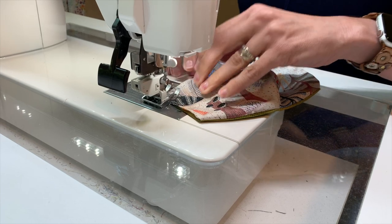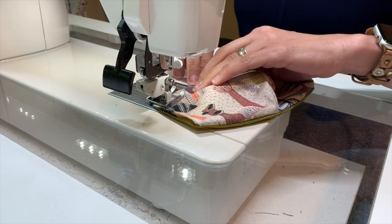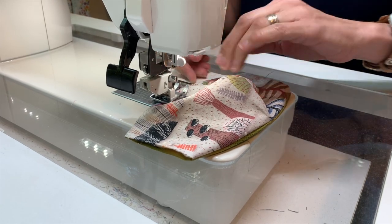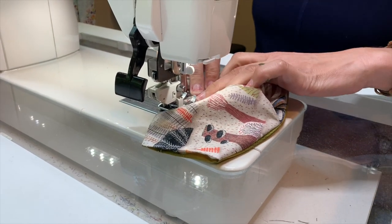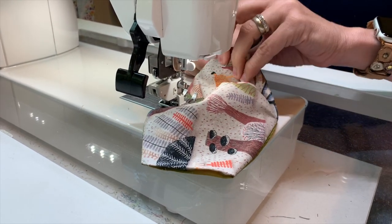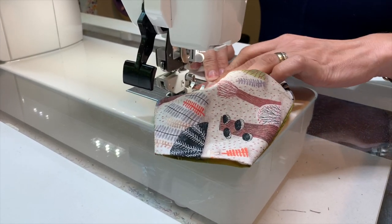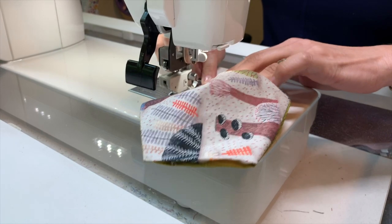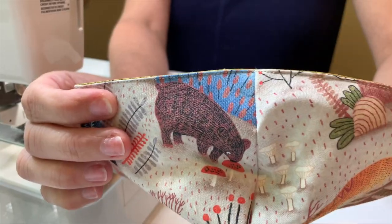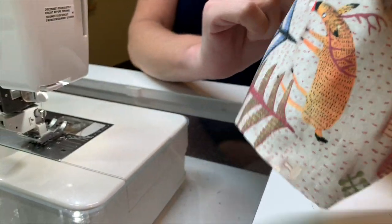Just running a quick top stitch right near that seam line. You might have to adjust it a little to make sure your quarter-inch seam stays inside. There's the top stitch line on the top of the mask, and now I'm just going to sew the similar line on the bottom.